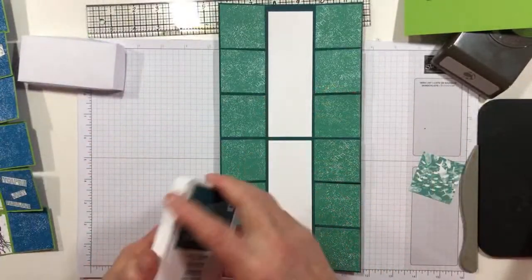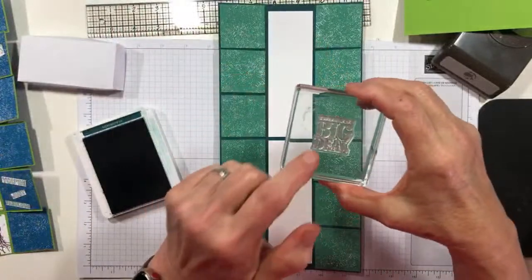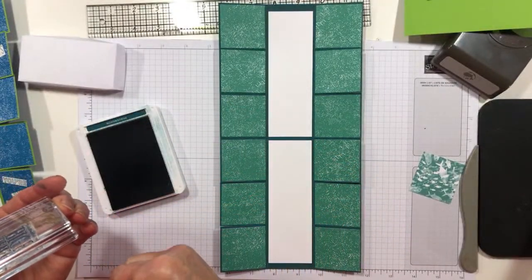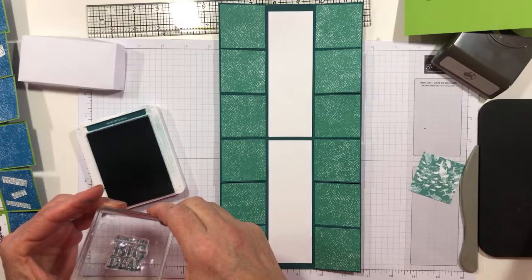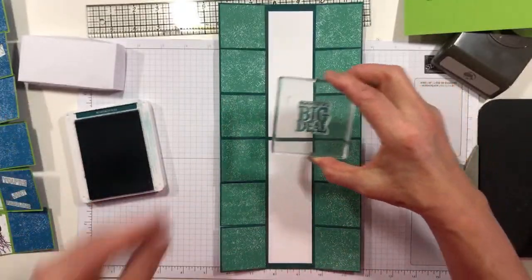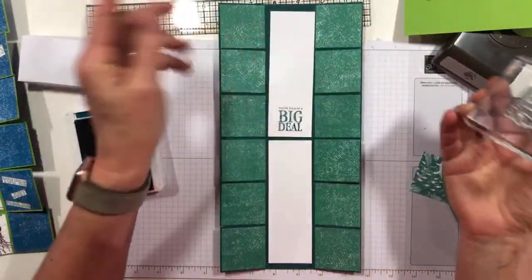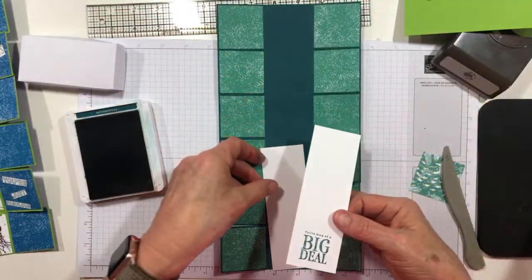The reason I didn't make this all one piece is because I really wanted a little more — that's really where I want the sentiment — so that I didn't inadvertently end up with the sentiment on a split. Maybe you're good enough to do it without that being an issue, but I was concerned about my sentiment. So let's go ahead and start stamping. I'm going to start with the sentiment 'You're Kind of a Big Deal,' and I'm stamping it in Pretty Peacock.